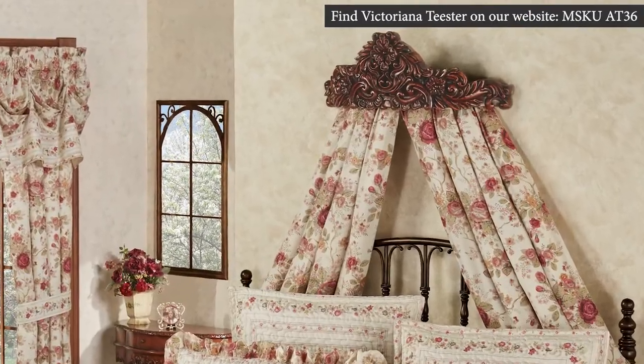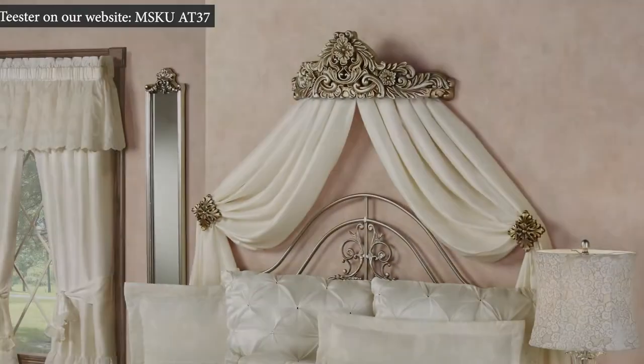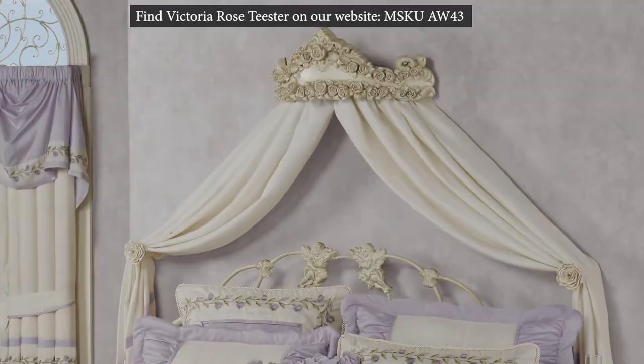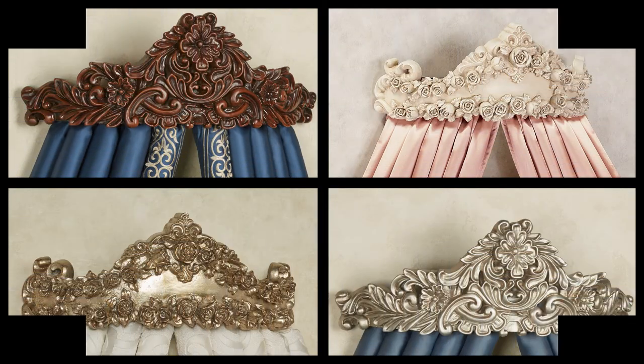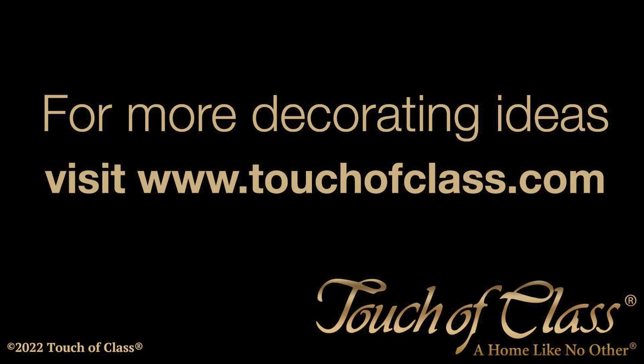Our teasters are available in many styles and finishes. They can be used above a headboard or with tie backs to give any room an added layer of texture and design. Please explore our website to find these products as well as many others and let us help you create a home like no other.